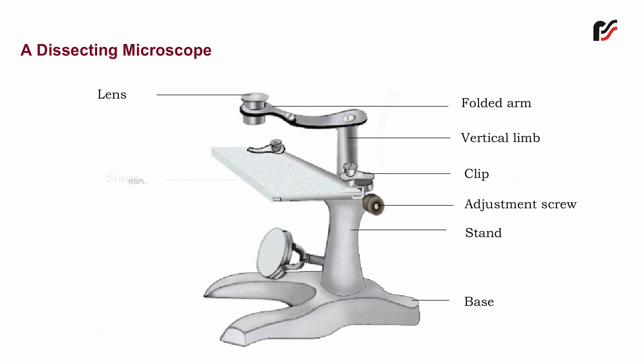Stage — it is a rectangular glass plate attached to the upper end of the stand, used for placing the slide. The stage has two clips attached which hold the slide.